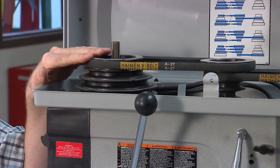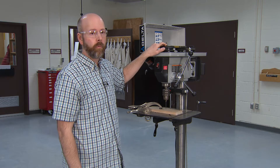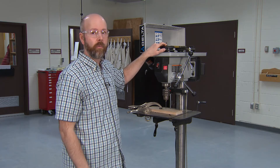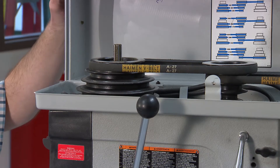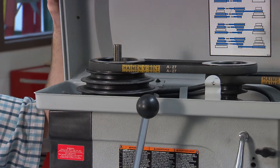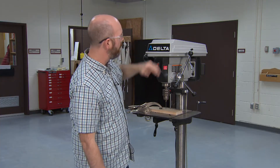Typically this drill press is set at an intermediate speed around a thousand RPMs, which is a general-purpose speed and should be okay with most woods. But if you have a really hard or really soft wood, you can change your speed by changing these belts, just like a ten-speed bicycle.